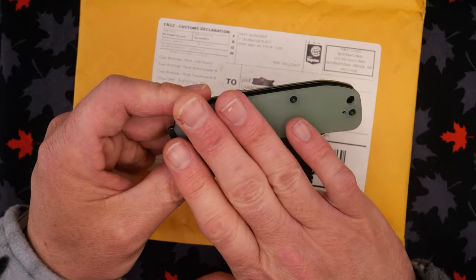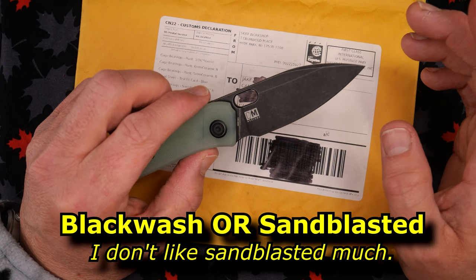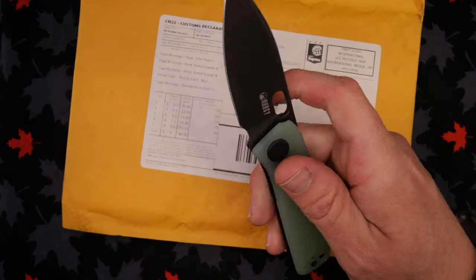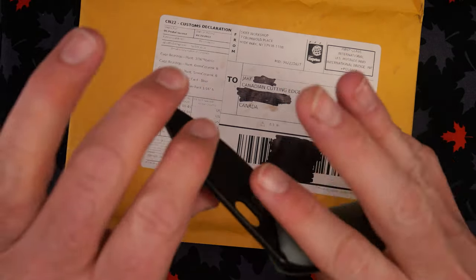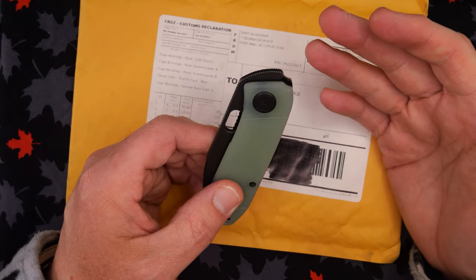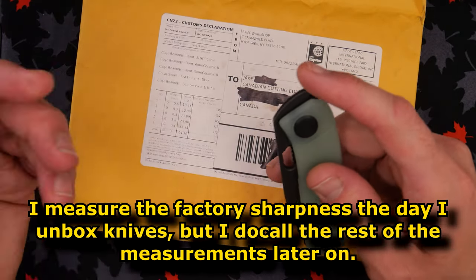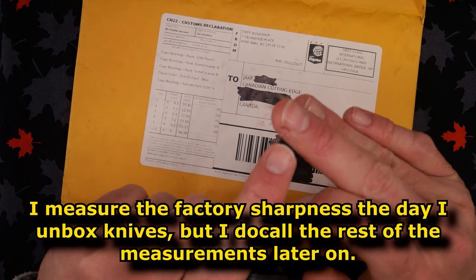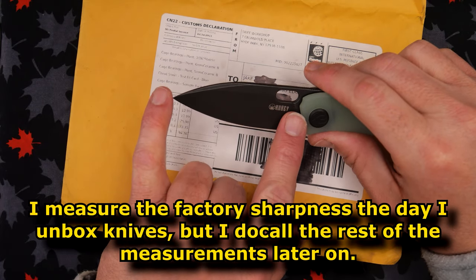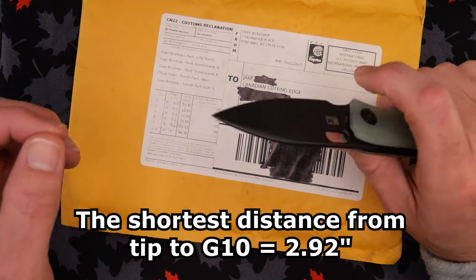This is a liner lock. I think there's five different colors. I got the G10 version. You can get this in black wash finish, and it's either stone wash or satin — I've forgotten. Anyways, 14C28N steel and it's a nice liner lock. We've got an end flipper that works quite well. There's a nice hole so you can get your finger underneath. I'm still recovering from an injury where I cut myself doing maintenance on a slip joint knife — 100% my fault.